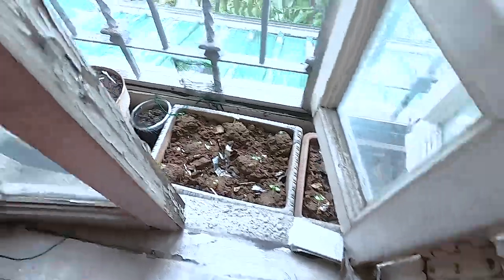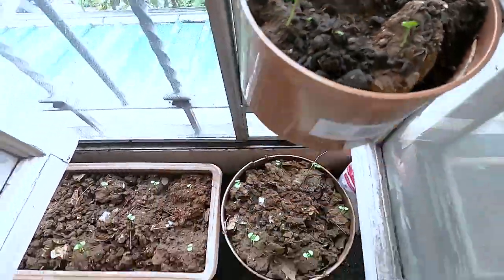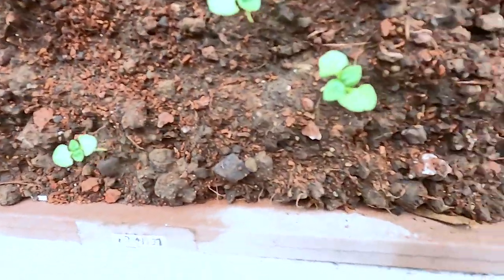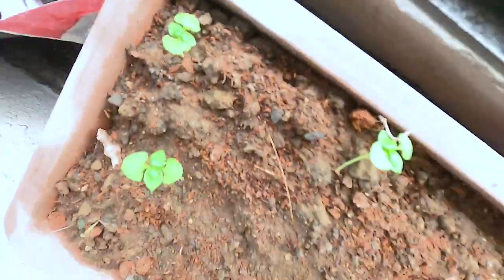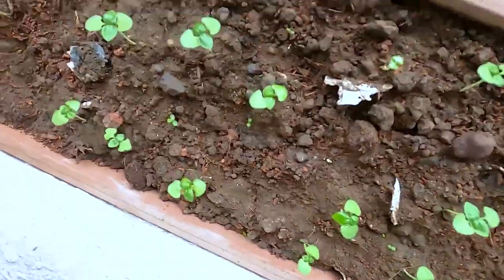And up we go to the urban jungle. There is my rosemary and there's my basil — they're starting to shape up. I'm glad this one already has four leaves because the other day there were only two. The ones here are looking great.